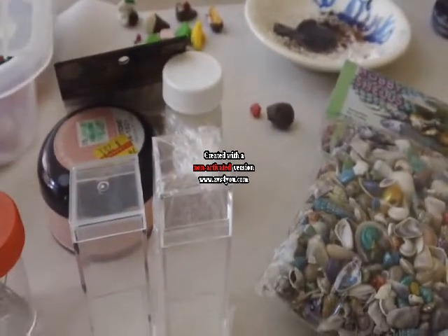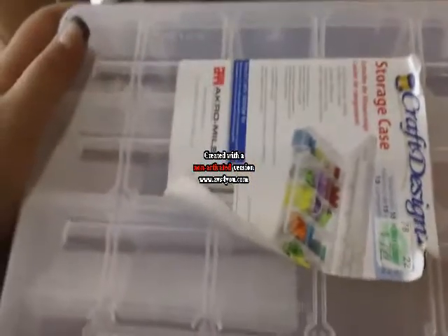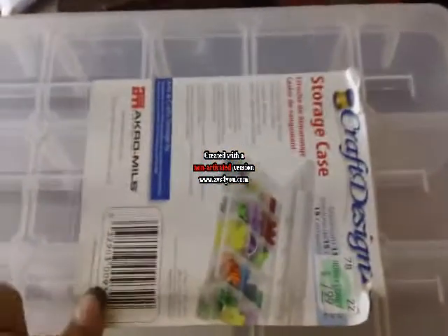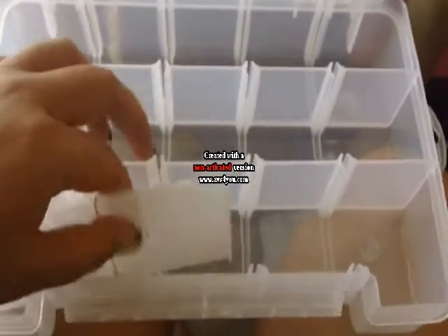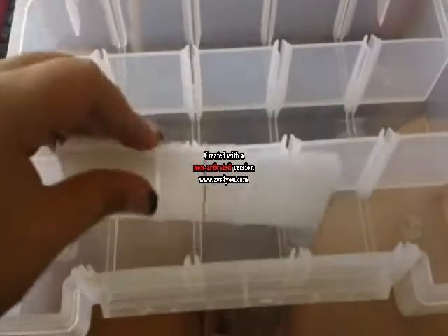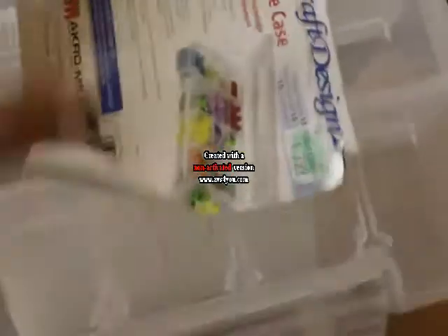The next thing I bought is this storage bin. I store my clay in bins like this, and I got another one because I got more clay and ran out of room. I like these because they have dividers and I can make the compartments as big or as small as I want. This one was $7.99, and all of my items were purchased from Hobby Lobby.